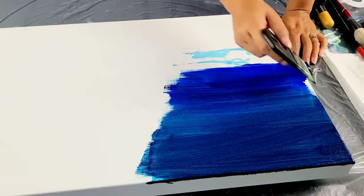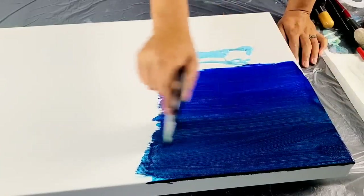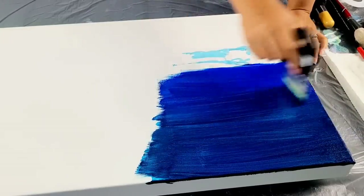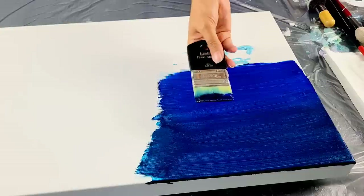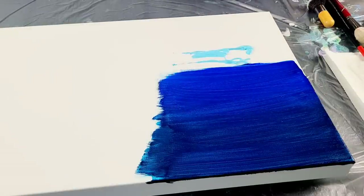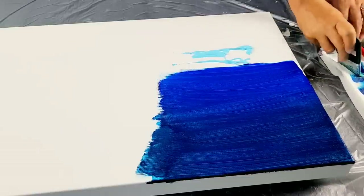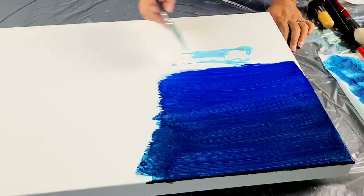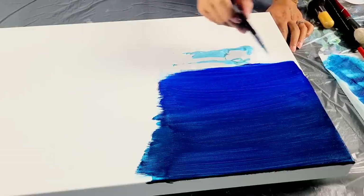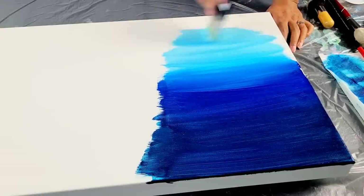Now when I get to this lighter color, if the canvas or the paints are drying on you, just spritz it with a little water bottle. You could use water or a little bit of water and glycerin to re-wet the paints so they're more workable. Before I get to this lighter color, I'm actually going to take the paint on my brush — I really like that color — and put it back on my palette. I'm going to clean off this brush a little bit, because if my brush is loaded with color, I won't get the light gradient I'm looking for.